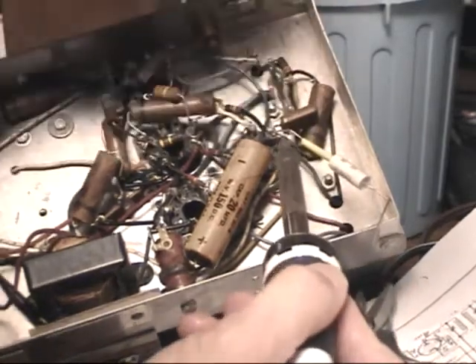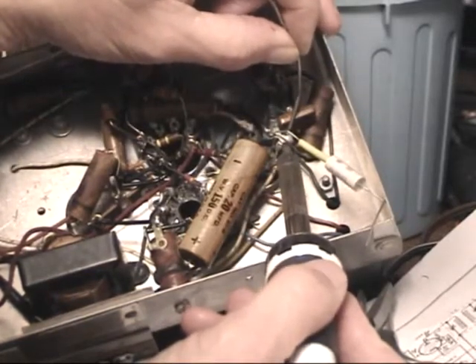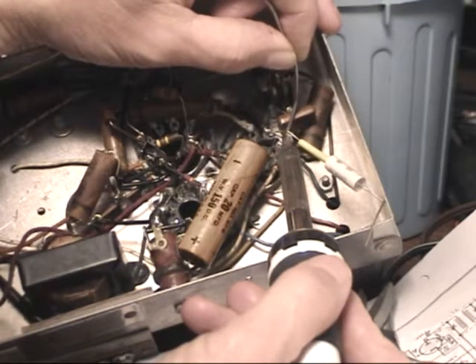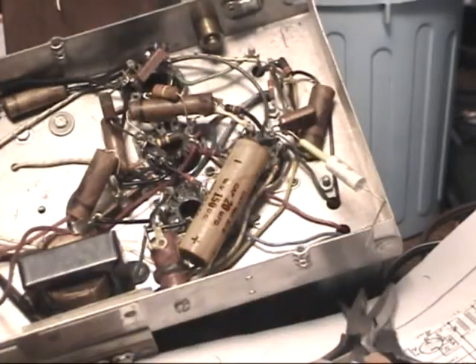And I still solder the way you're supposed to. You hold the solder on the opposite side of what you're soldering and let the heat melt the solder like that. You still get a nice solder joint, a nice shiny one, but it's a fraction of the time waiting for the part to heat up.